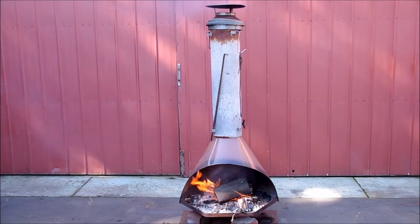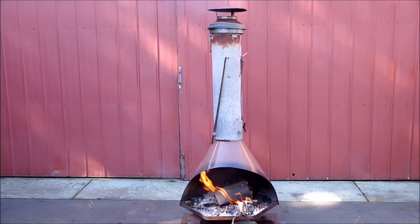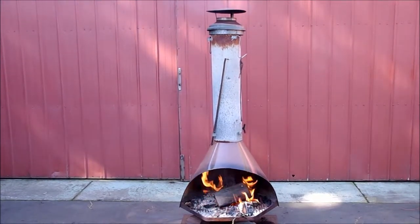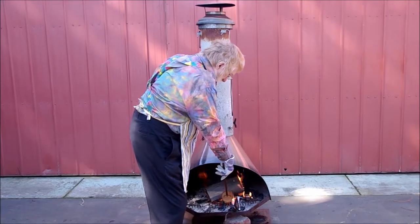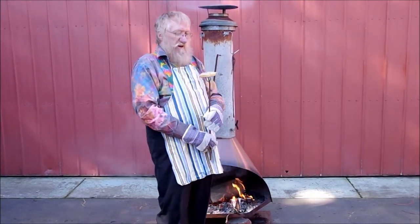First, get your pronged toasting fork, bravely step forward and impale your chosen crumpet on the tongs, front side first. First warm it through, then hold it to the fire, warming it to an excited golden brown on both sides.